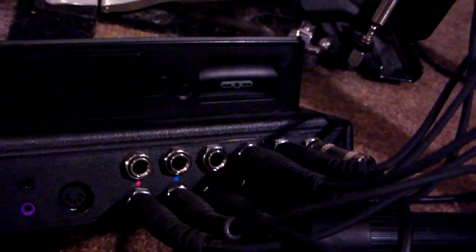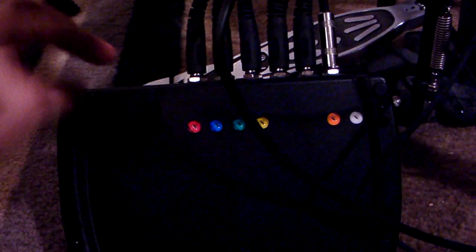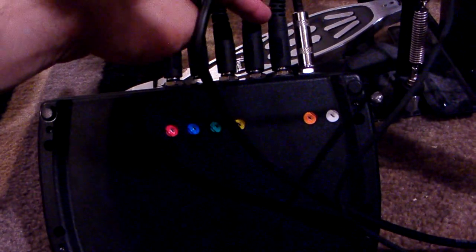I've got the colors on the back — red, blue, green, there's a yellow in there and orange. You can basically see from the bottom how they line up: this is red, this is blue, this is green, this is yellow, this is orange, and this is white, which is bass.